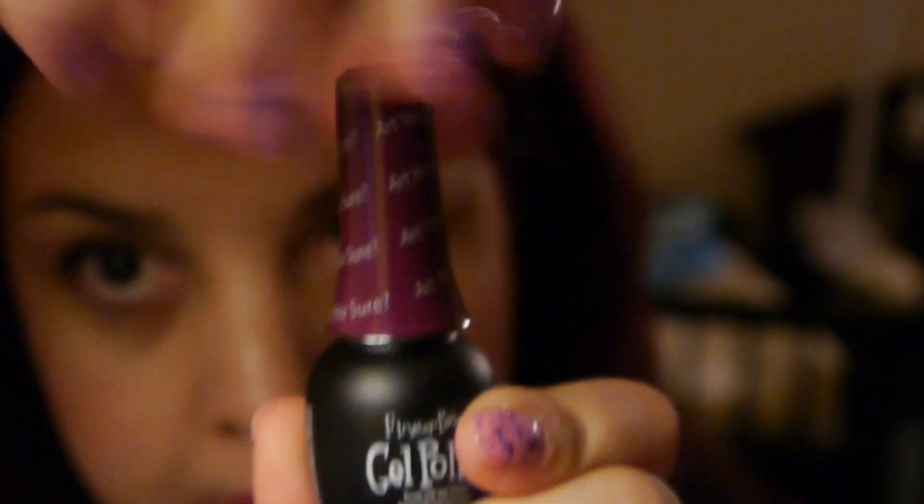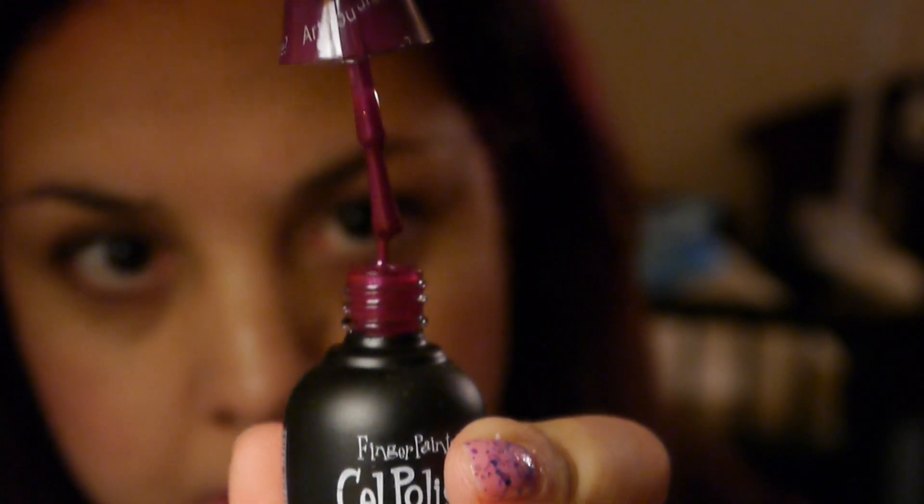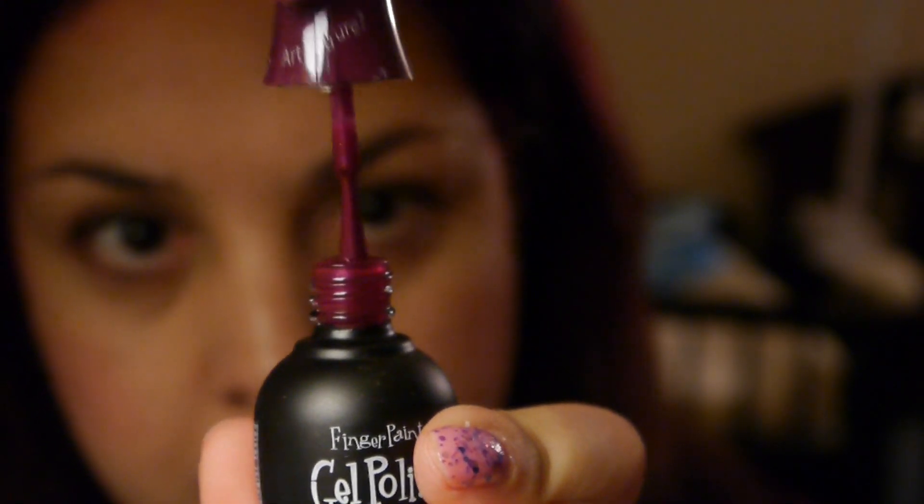This one is called 'Aren't You Sure' and it's a burgundy — a burgundy wine kind of color.